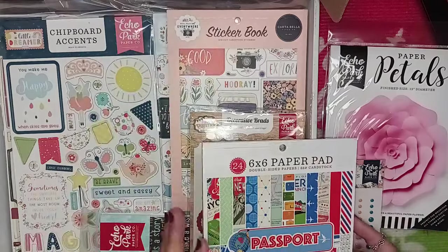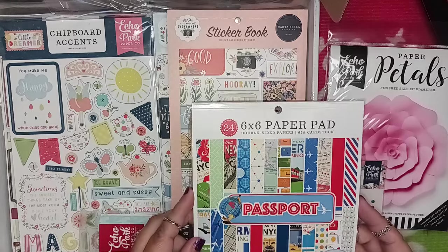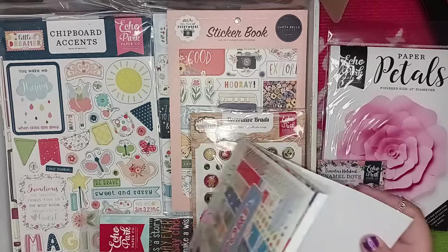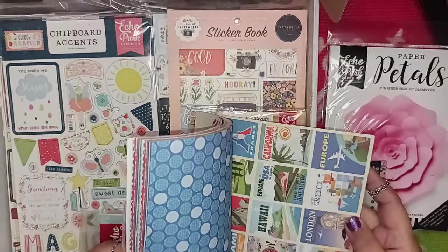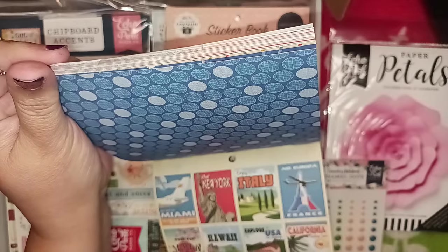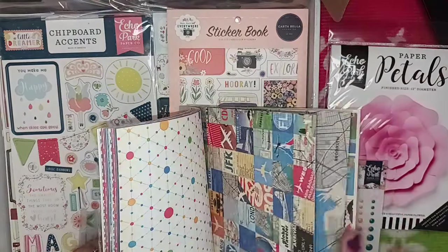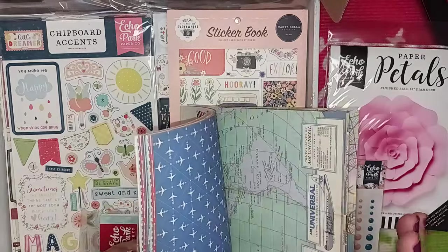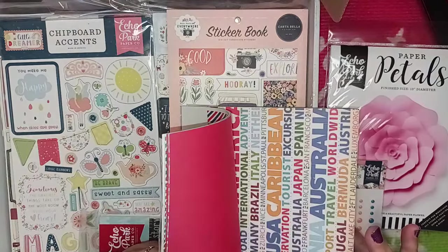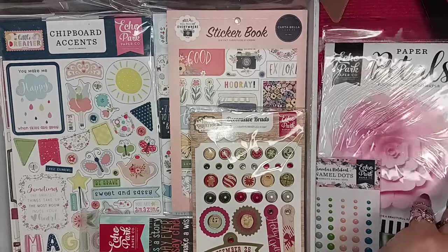Look at that — how fun! So this is a 24-pack, and it's double-sided. It's six by six, and it's called Passport. Let's take a peek — it's double-sided. I can use these for my dollhouse miniatures. Oh my gosh, look how cool that is! This is what this paper pad looks like, super cool looking. Very nice. Let's put you underneath there.